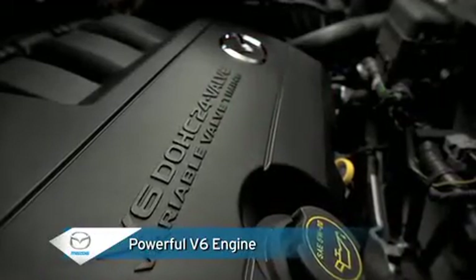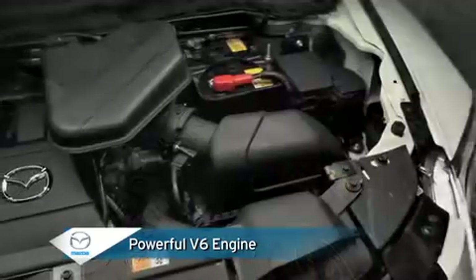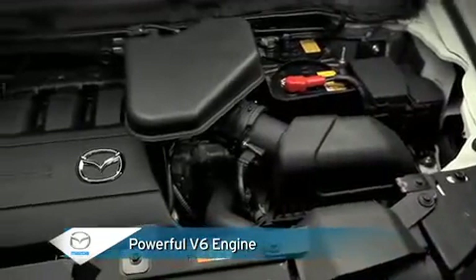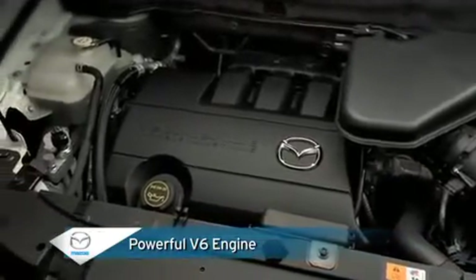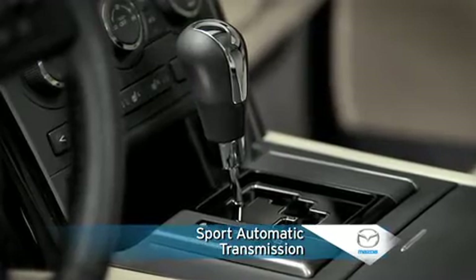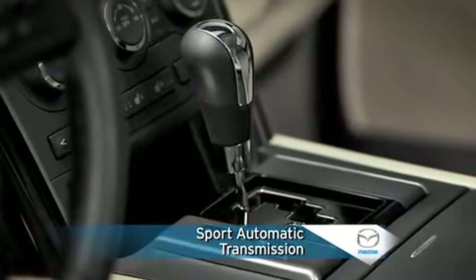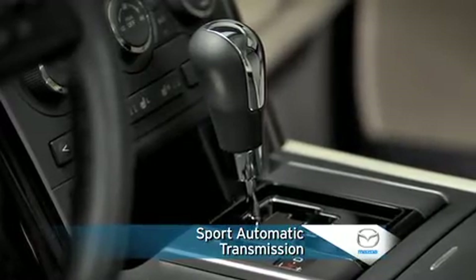Under the hood, the potent yet economical 3.7-liter V6 engine with variable valve timing gives you smooth acceleration and responsive power at both city and highway speeds. This high-performance power plant is matched to a 6-speed sport automatic transmission with all the convenience of an automatic plus all the fun of a manual.